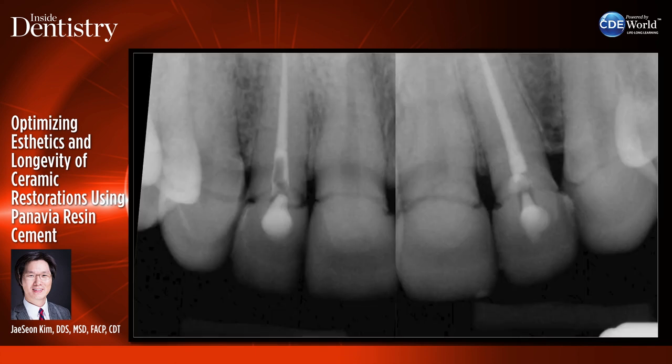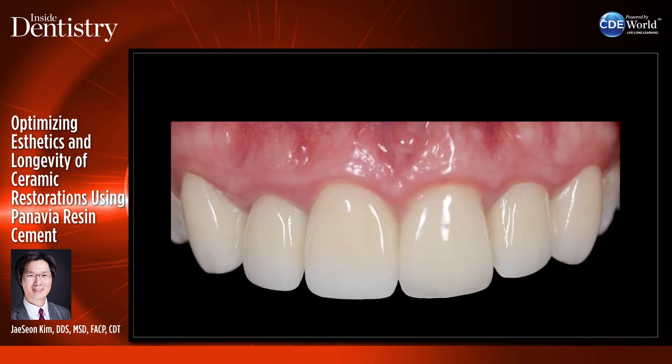You can see that the margins around all of these restorations are quite open. Something went wrong during the cementation protocol — perhaps the bonding agent used was too thick, or wasn't air-thinned enough, or it set up before the crowns were put on. We're going to talk about what cements can be used to prevent this type of accident and how to approach our bonding protocol.